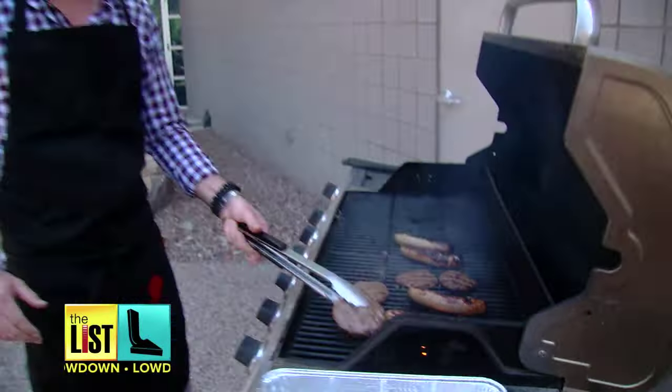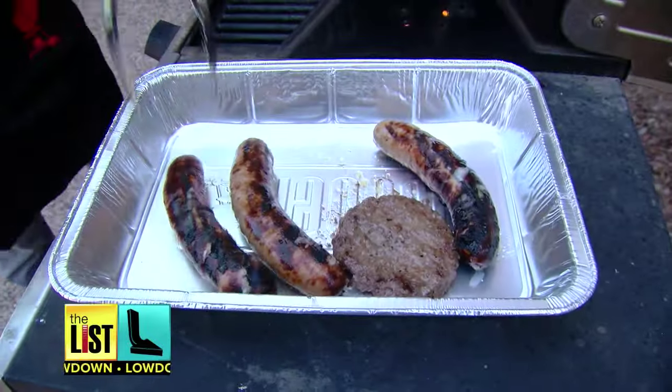It looks like it's about time to take these things off the grill — putting the thrill in the grill with these hacks.